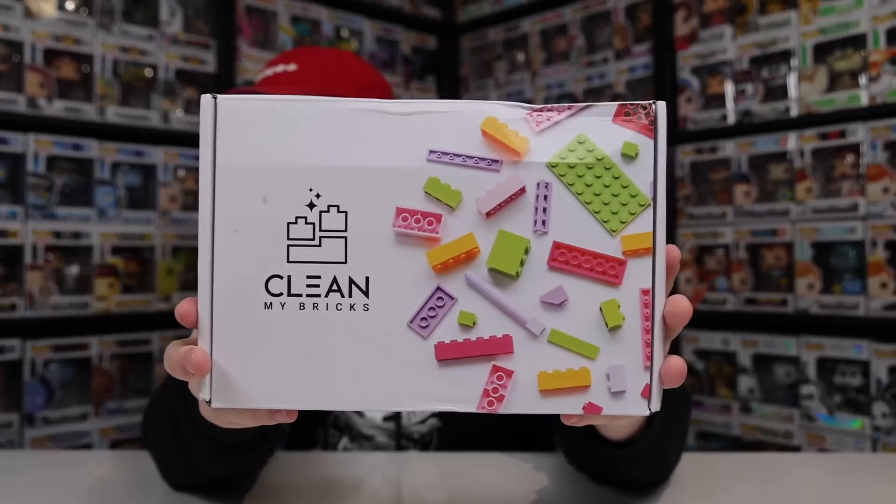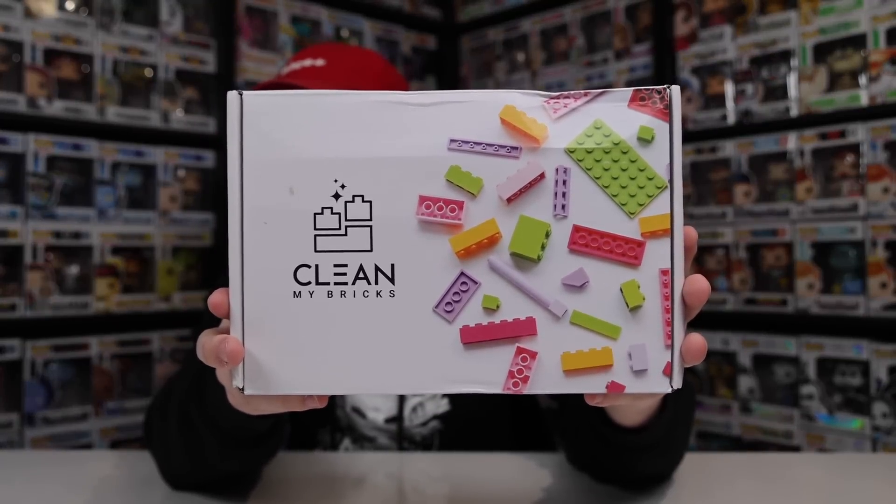This one here is coming in from CleanMyBrick. Normally they cater to Lego, but they said that they also really work well on Funko Pops. And they're not paying me to talk about this — they just sent it over and said give us your honest review. So I guess that's what we're doing now.